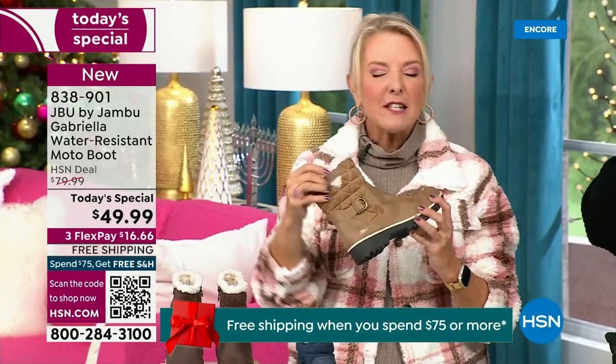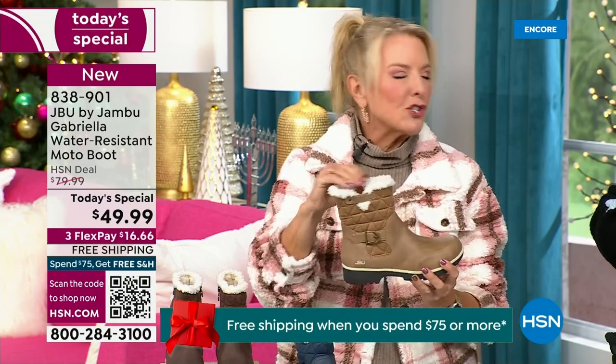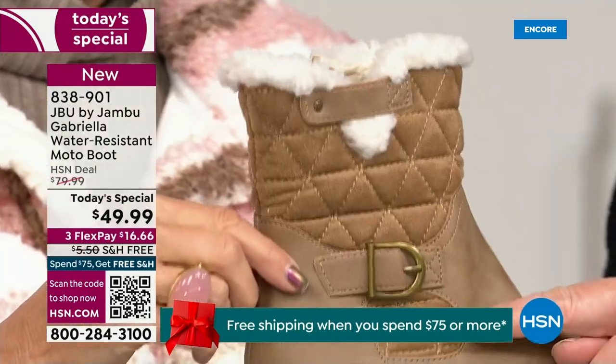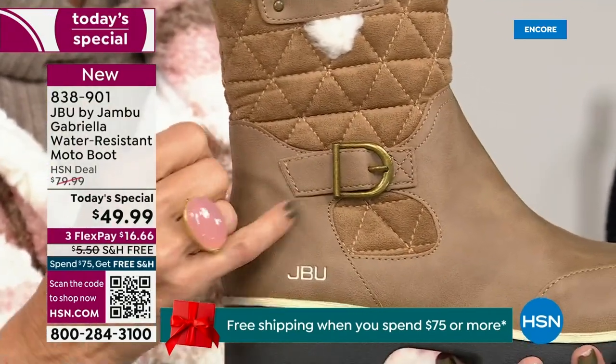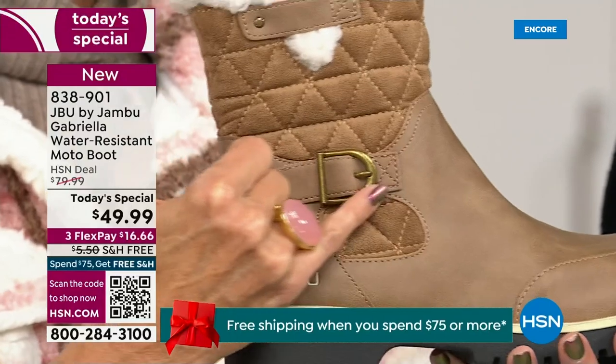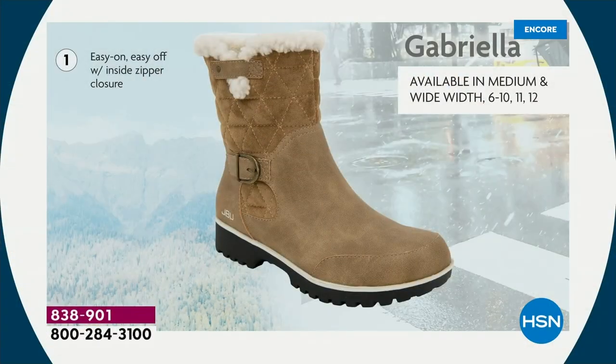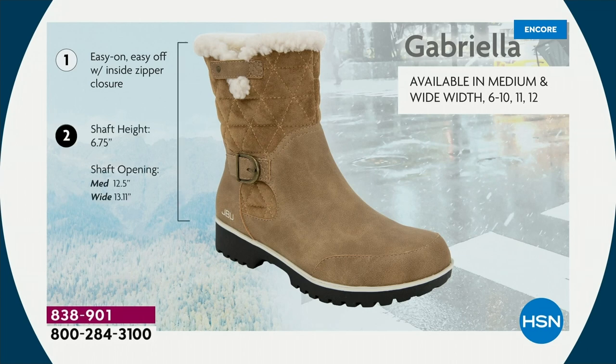I love the quilting on the top — such a hot look. I love the faux shearling, which to me makes it so feminine and also keeps your foot warmer. Ladies, we like stuff on our boots. We put the buckle on, we did the quilted detail, we did that easy on and off because of that zipper closure.